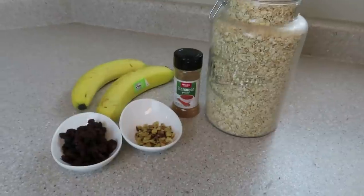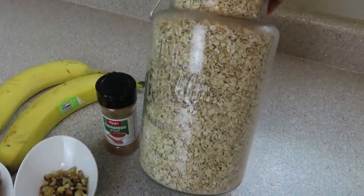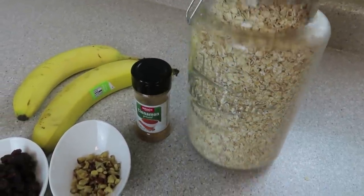We are going to start out this grab-and-go make-ahead breakfast recipe video with some breakfast cookies. You're going to need some oats, about two cups. I like to use quick oats, but you can use any kind of oats you like.